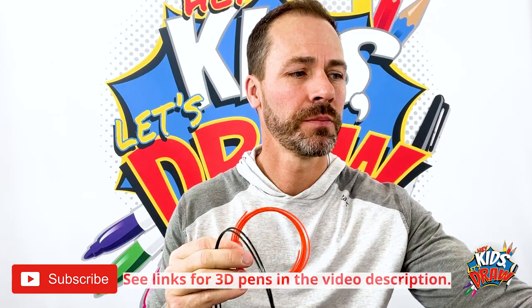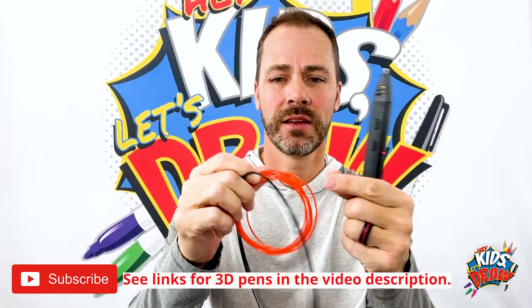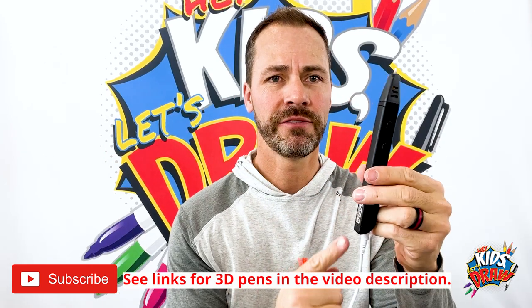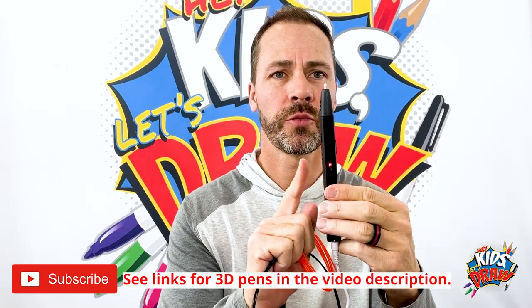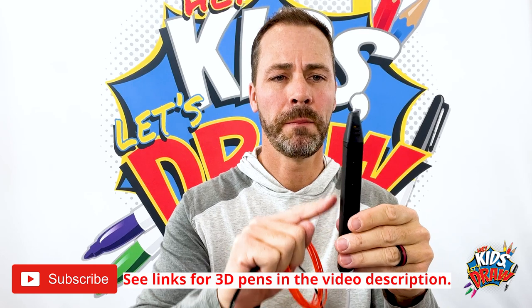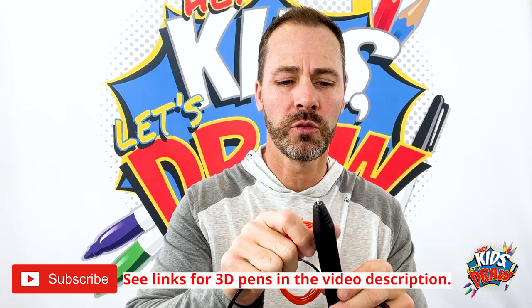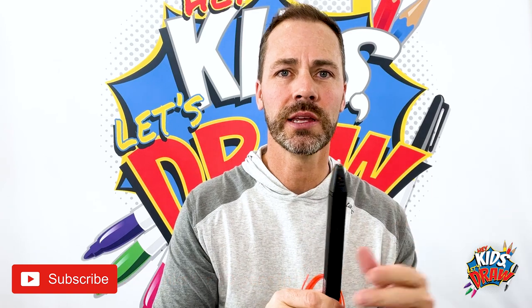I'm using this 3D pen. These are plastic filaments. They come in different colors and they feed through this 3D pen which melts the plastic at the tip, just like a pencil, and you can draw with plastic and it'll dry in a 3D shape.